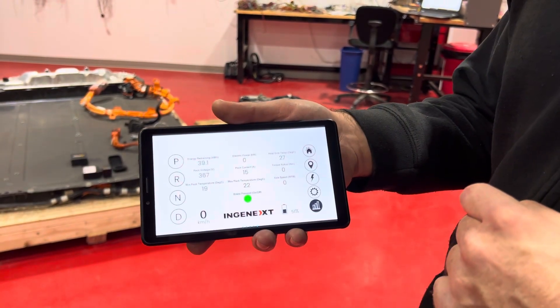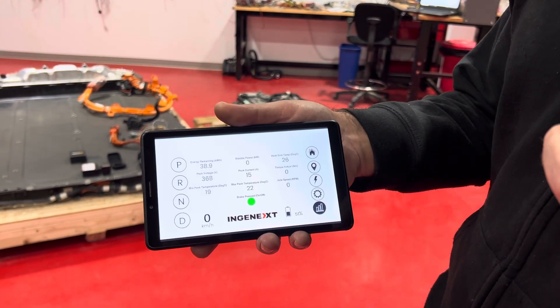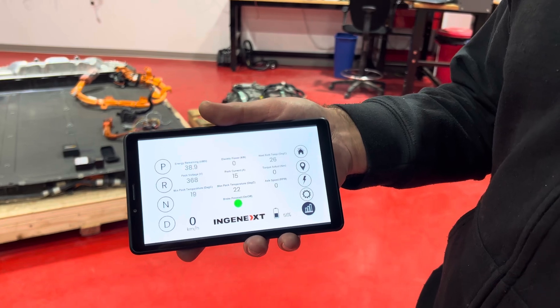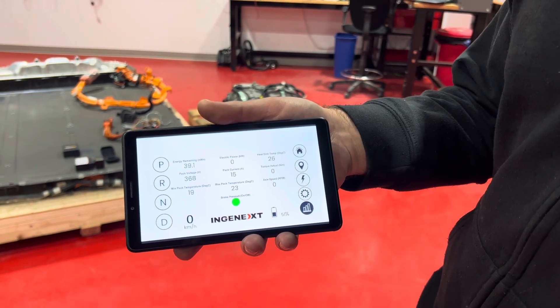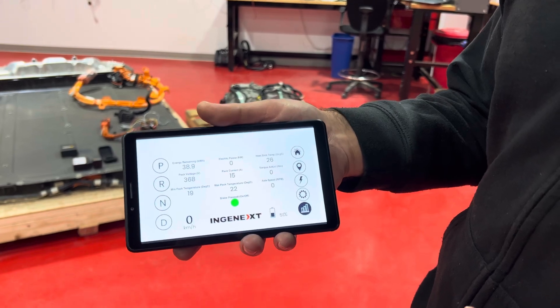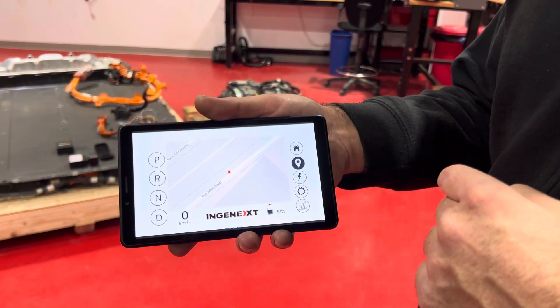You can also go to a stats page where you can see the remaining energy, the electrical power, the current, the temperature of the battery and the motor — a lot of data that are very important. There's also navigation available.